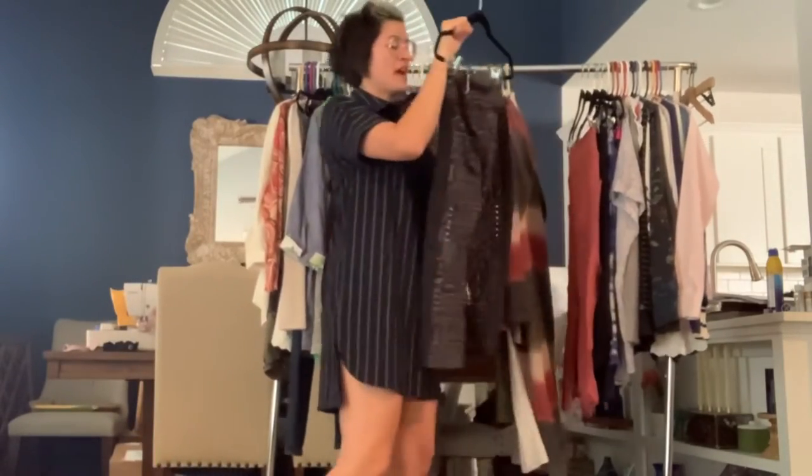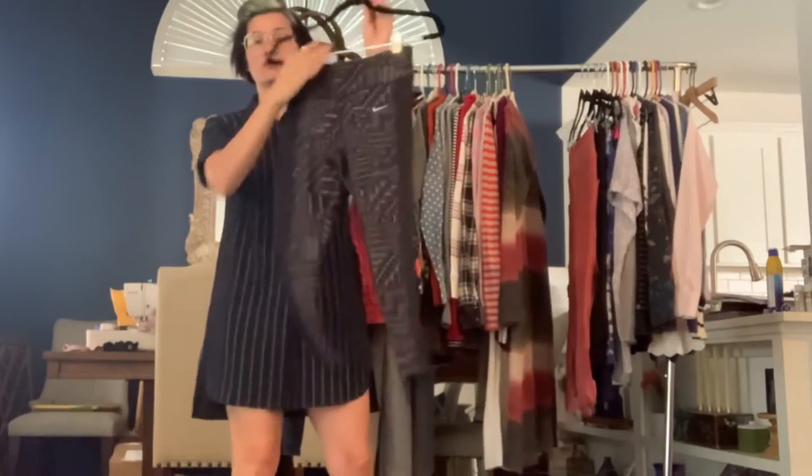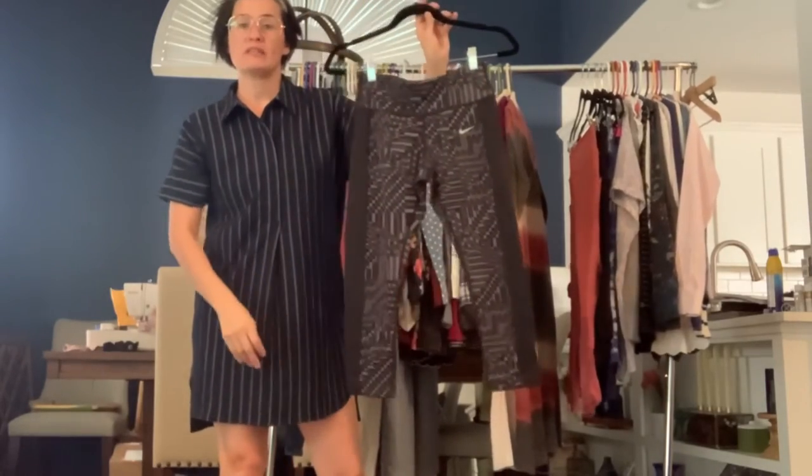Got a pair of Nike dry fit size small cropped capri leggings, black and gray.